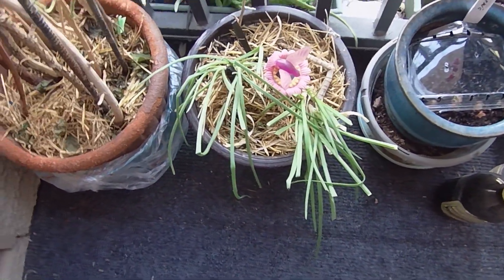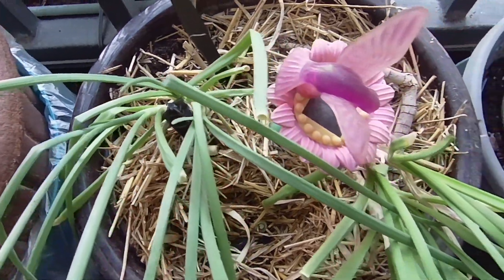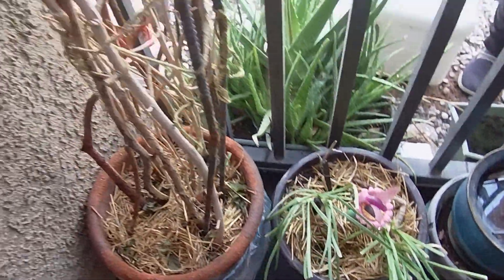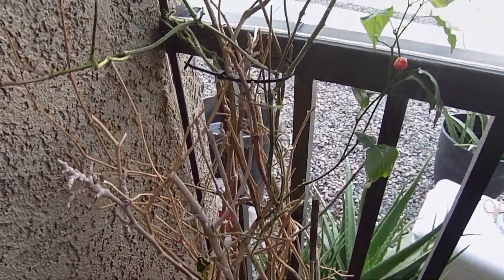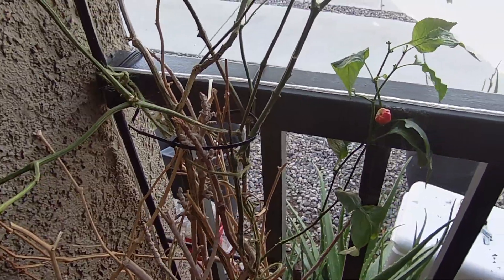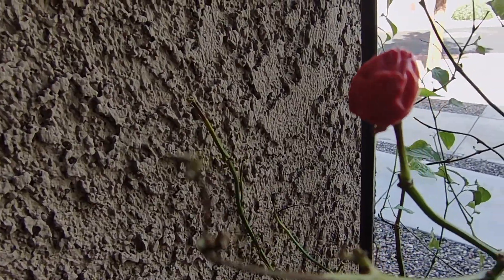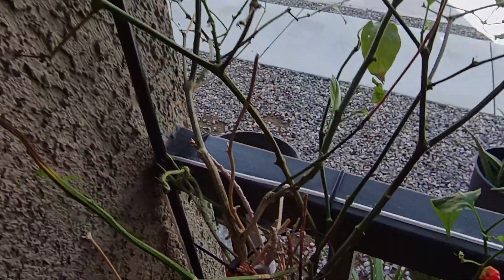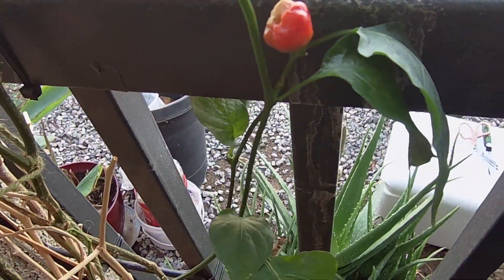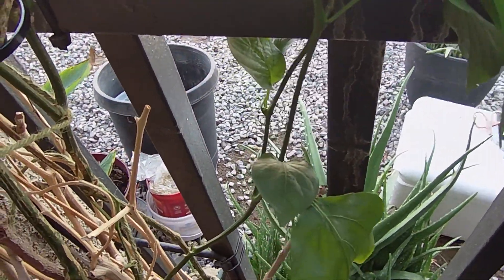What is that? Onions. When you buy onions, keep the bottom with the root and just put them in, and they grow. Now, this is Mr. Pepper Plant that we've had for four years — you take it in, bring it out. If you can see, it's got a little pepper right there, got another little one right there. So we're going to keep it.